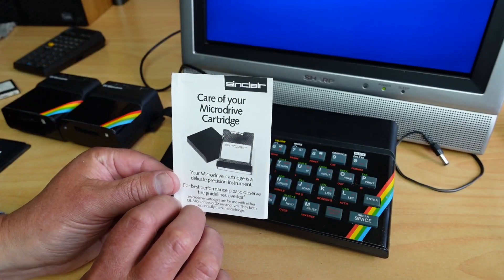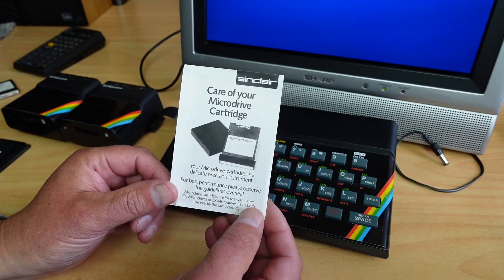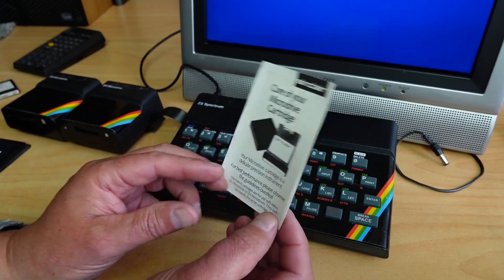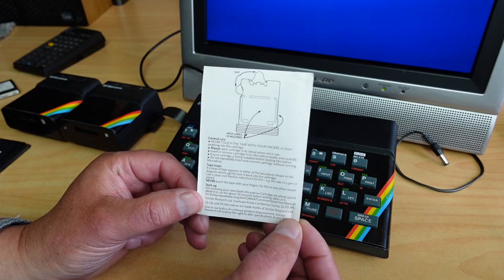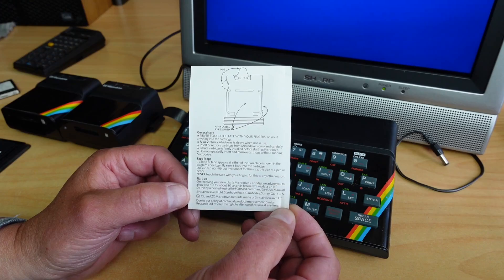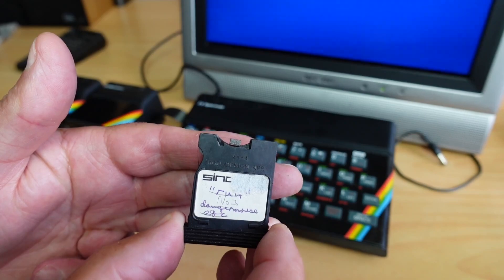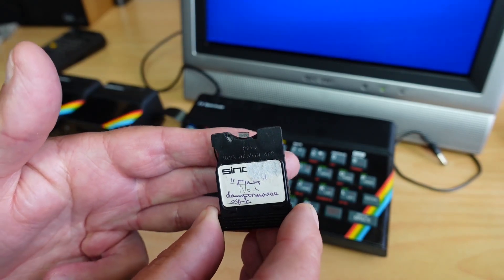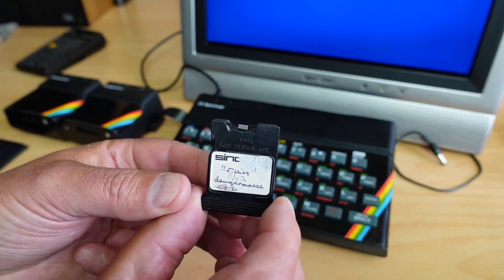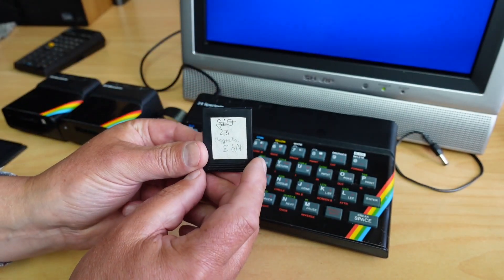Care for your microdrive cartridges — I did mention in the previous video, there's a little pamphlet here, 'Caring for your microdrive cartridge,' with some pretty useful information, if you'd like to pause and have a read. This is what I was showing in the previous video: that little pad there disintegrates, and I've been replacing them with new felt pads. I've increased the reliability of the drives reading these cartridges quite substantially — it's been a good little project.